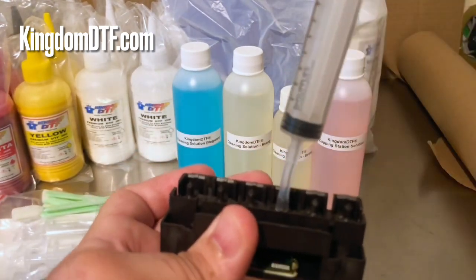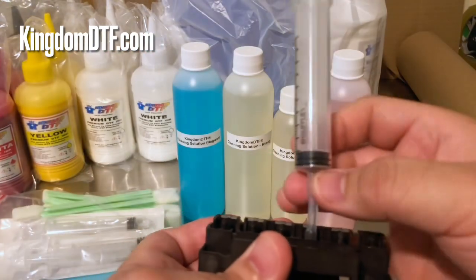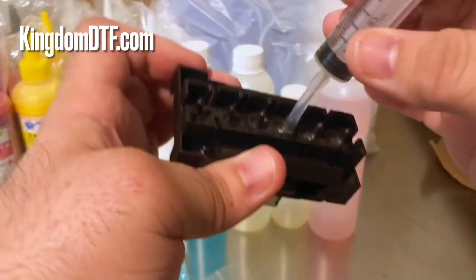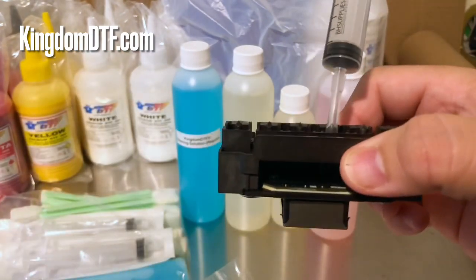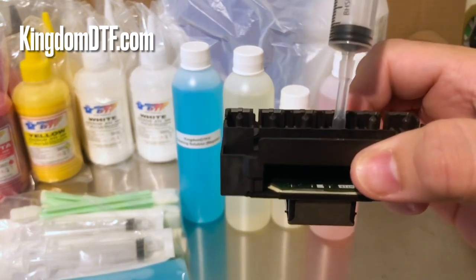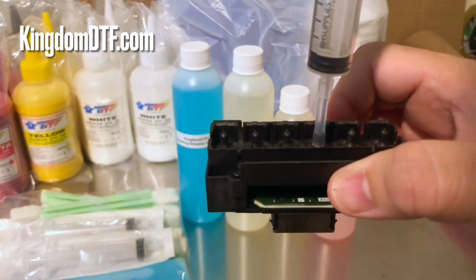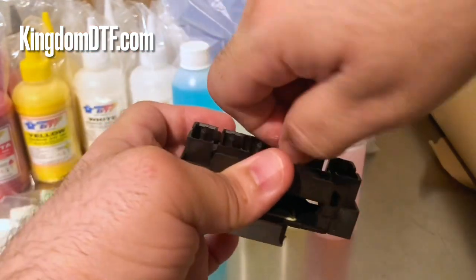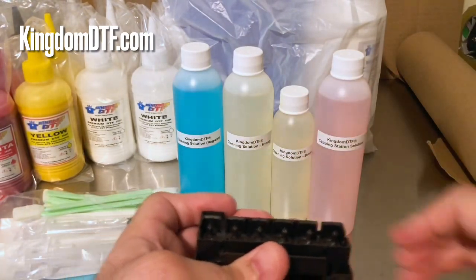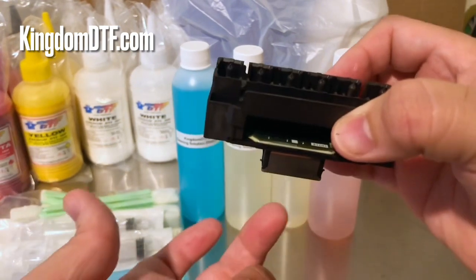If you pull it, it's not going to come off easily — that's the reason we use this type of tubing, to help secure that nozzle. Now another question I get a lot is about the reverse flush. A reverse flush basically means instead of pushing solution into the head, you are pulling solution through from underneath.